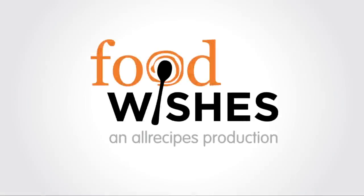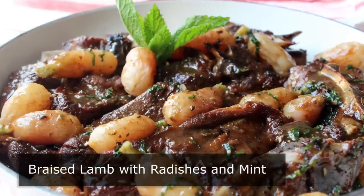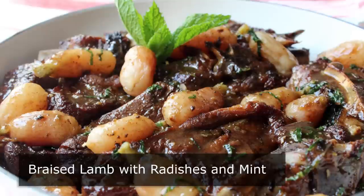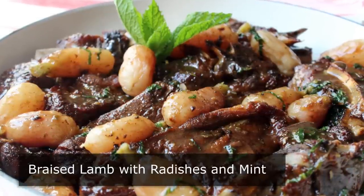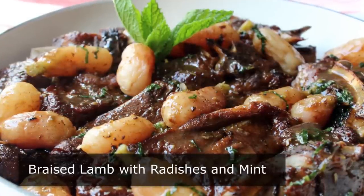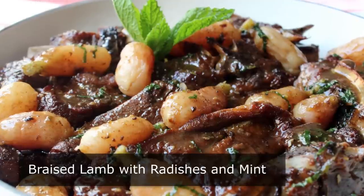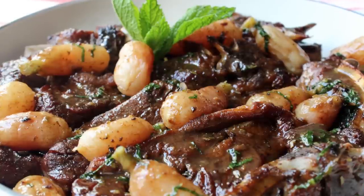Hello, this is Chef John from Foodwishes.com with braised lamb with radishes and mint. This might look like a fairly standard platter of meat and potatoes, but in reality, this Basque-inspired braised lamb dish was one of the most interesting, unique, and delicious things I've made in a long time. And those glistening beauties that look like fingerling potatoes are actually radishes. While the ingredient list might appear a little bit bizarre, do not let that throw you off — this was really amazing.